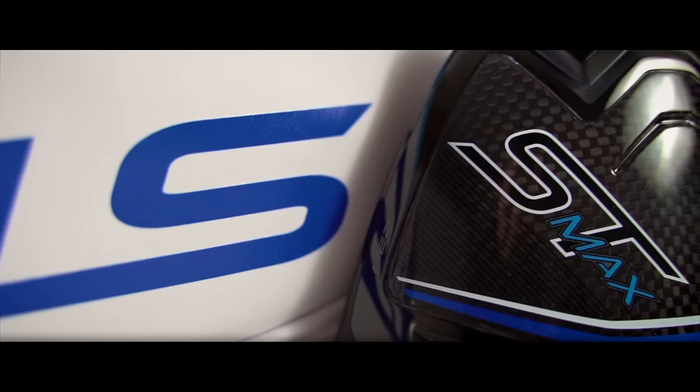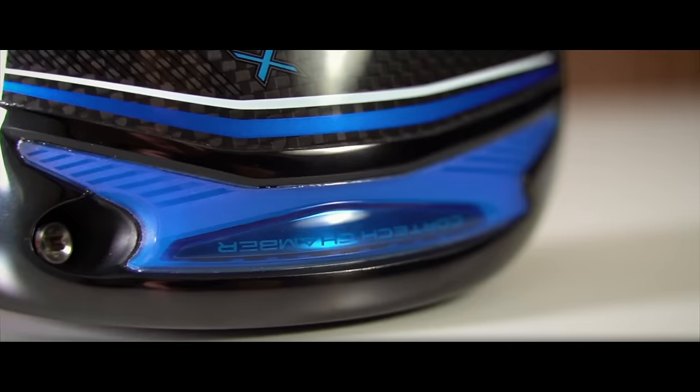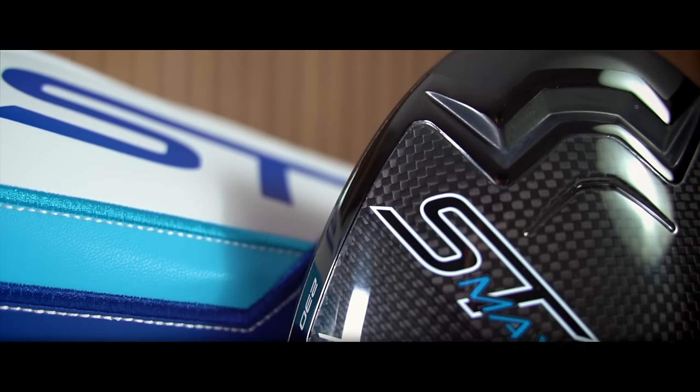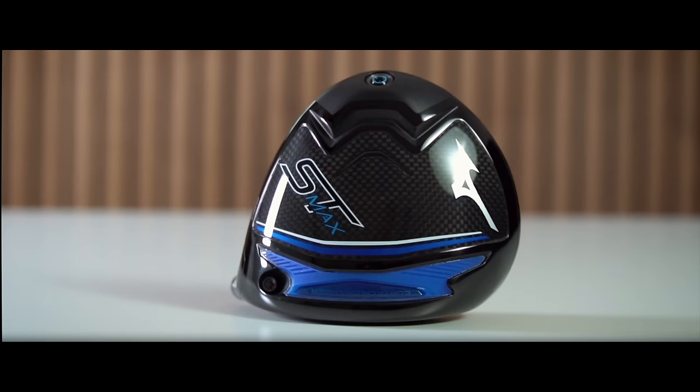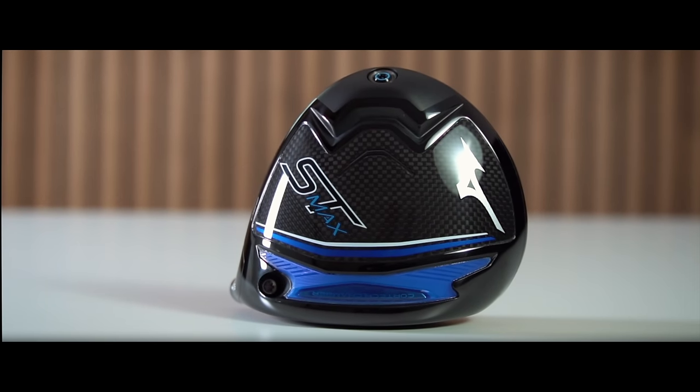I can tell you this is Mizuno's best ever driver. The performance is incredible, and I will share data that is arguably the best I have ever produced with any driver. In my opinion, it's all down to one huge addition to the Mizuno ST Max driver, and behind me is a set of numbers that suggest this driver is very, very good.